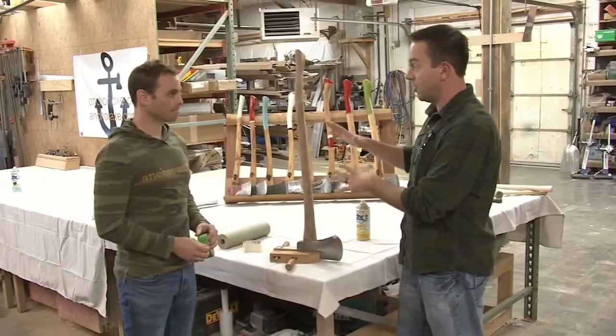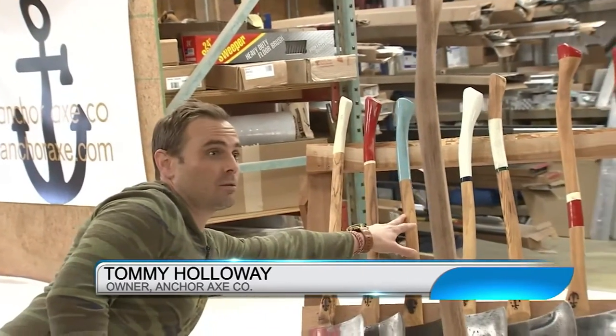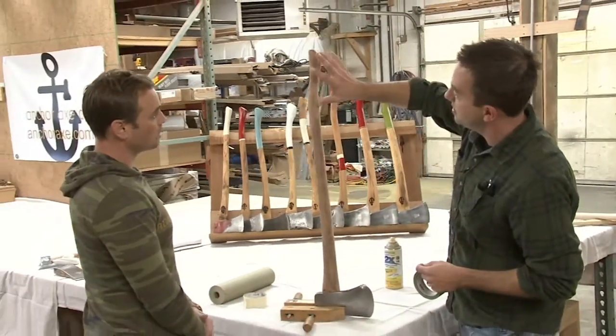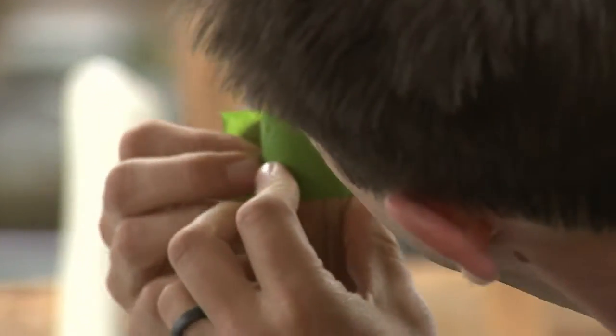Now that we have the axe assembled we have to design the handle — that's what we're gonna do next. This Northland company is turning axes into works of art, and a big part of what makes them stand out is their artisan handle designs. I tried my hand at making one at Anchor Axe Company. To start decorating the handle — if you want to just mask it off, we can do pretty much anything you want, a simple design, short, tall — you pick it. I'm gonna do about seven inches of the same color and then a couple loops. All the vintage axes and handles I do are all different.